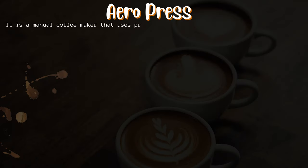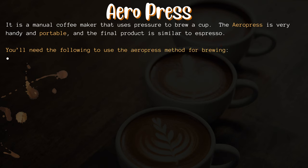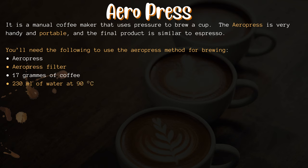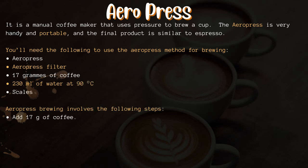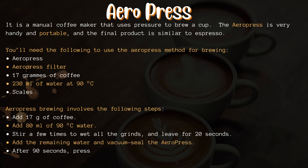AeroPress. The AeroPress is a manual coffee maker that uses pressure to brew a cup. It is very handy and portable, and the final product is similar to espresso. You'll need the following: an AeroPress, an AeroPress filter, 17 grams of coffee, 230 milliliters of water at 90 degrees Celsius, and scales.